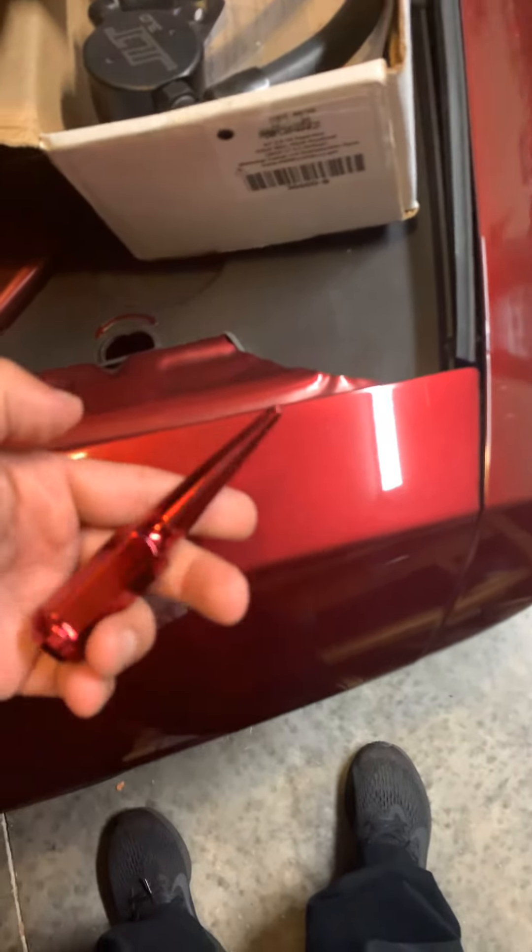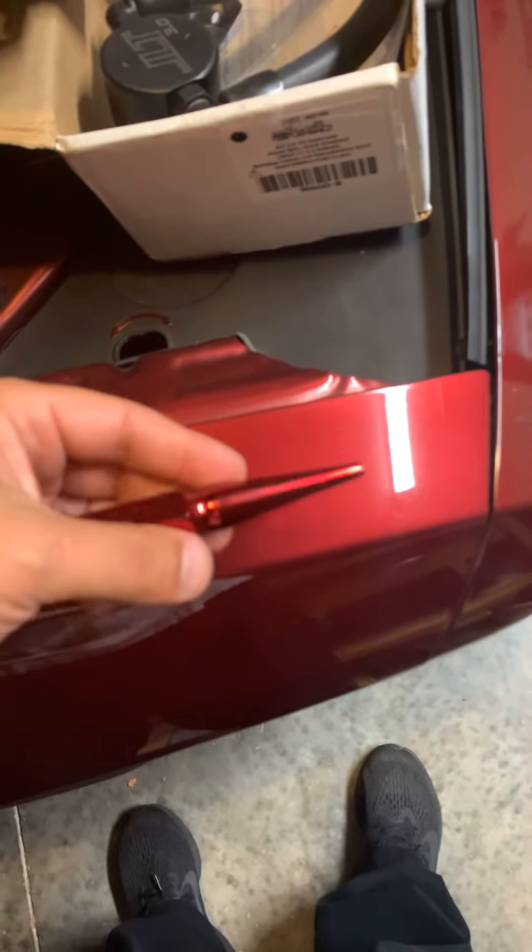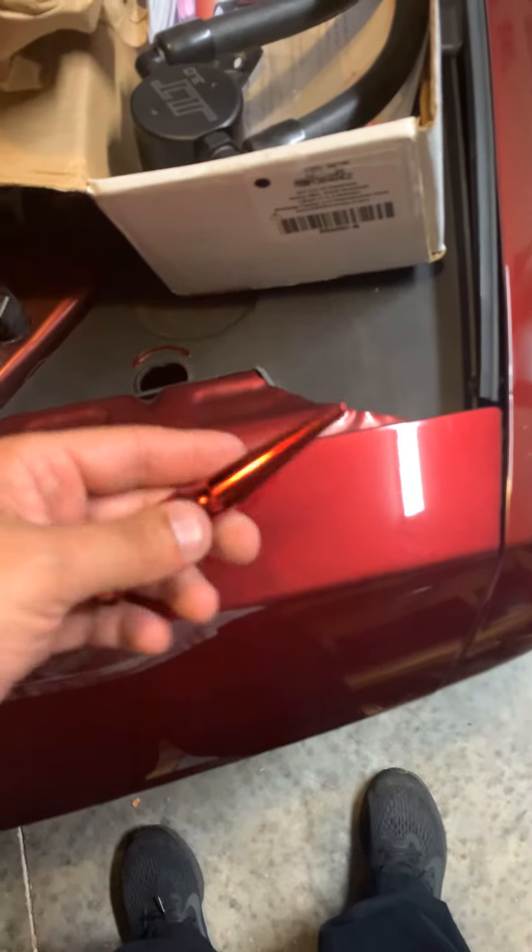I got a little froggy and figured I'd order some lug nuts — some red spikes — to change it up a little bit. Have black and red and see which one I like better.